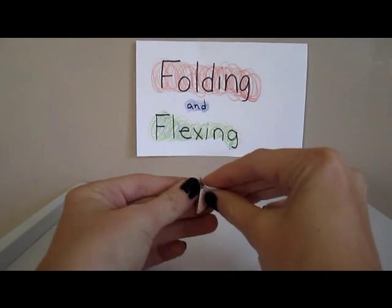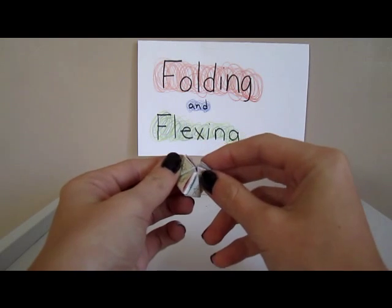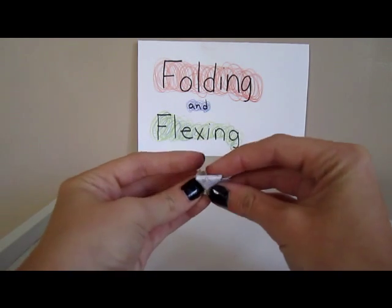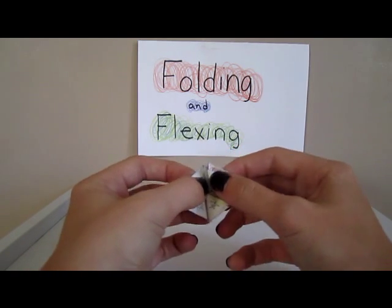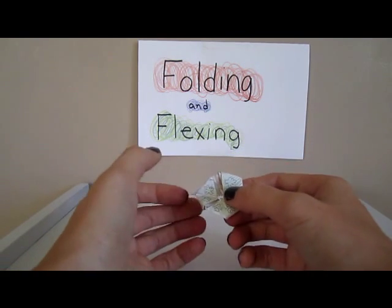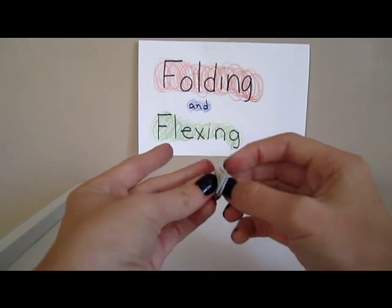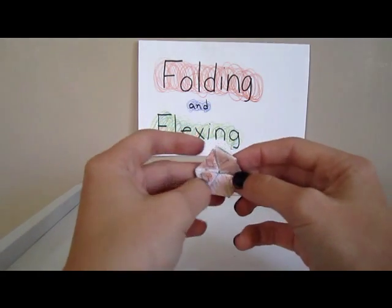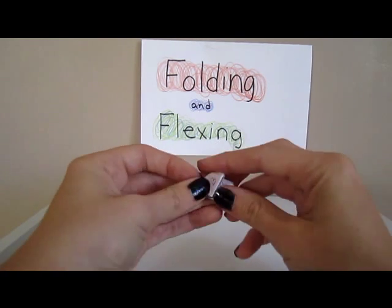Now for the final step, I'll show you all six sides of my hexahexaflexagon: diamond, spade, star, circle, club, and heart.